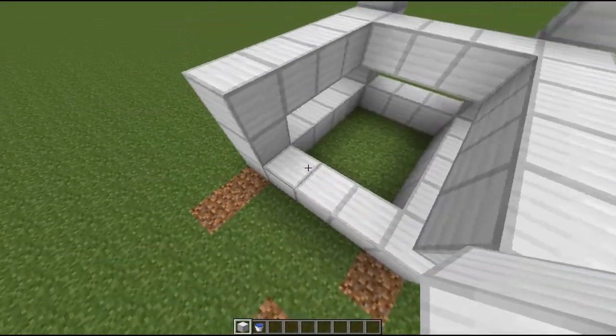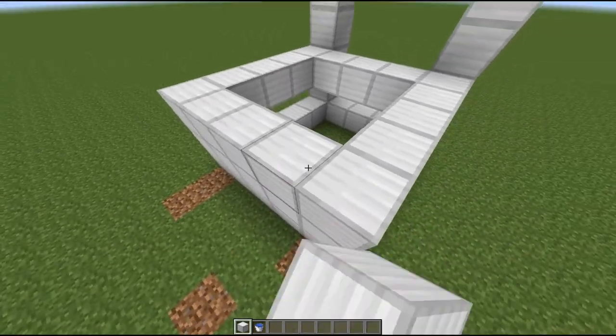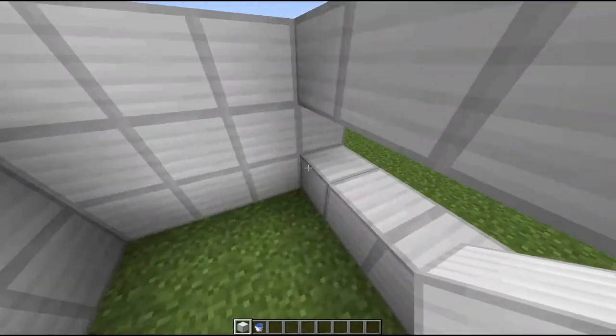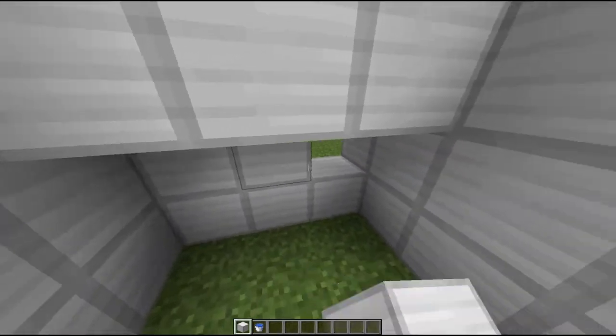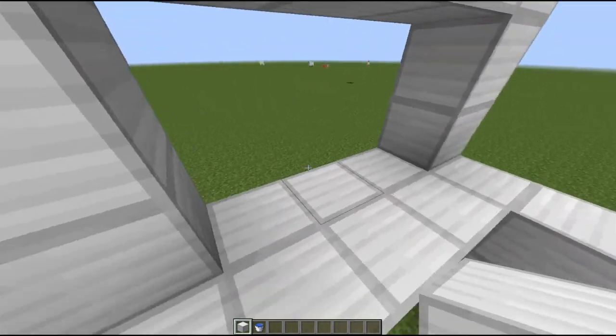Okay, now it's starting to look more like a sink. Yep, it's almost done. Sink tutorial is almost done guys, just hold on.